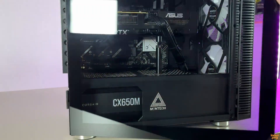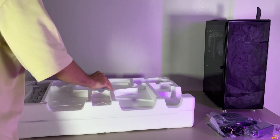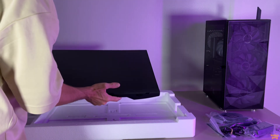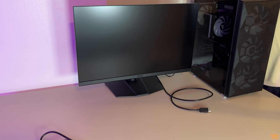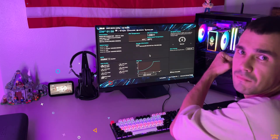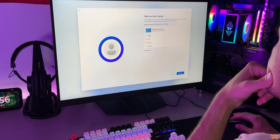With that, the main build is complete. Before turning it on for the first time, I just want to mention that I also bought a 2K gaming monitor from MSI — it's pretty budget friendly, but I'll make a separate video about it, so stay tuned. Alright, now let's plug everything in and turn it on for the first time. Hopefully everything works and I didn't mess anything up during the build.